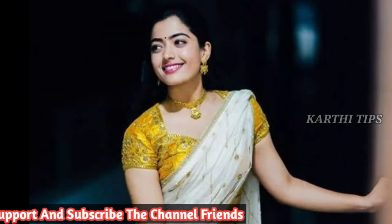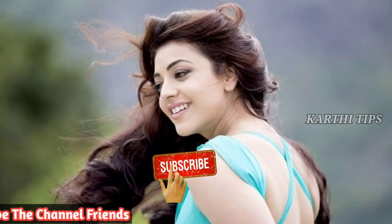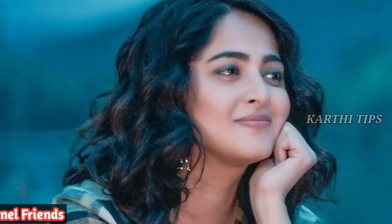Please like this video, and definitely subscribe. Follow this channel. If you wait to follow more videos, we will see you in the next video. Thank you so much. Bye.